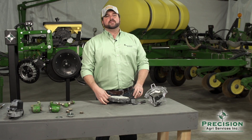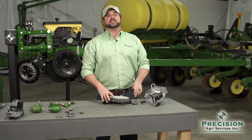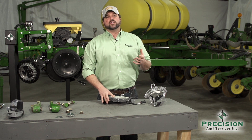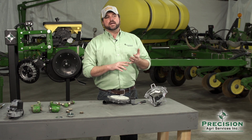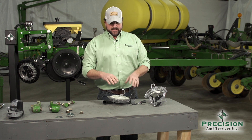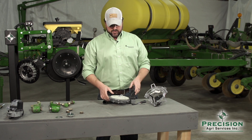As we start to evaluate meter performance, one of the common terms used in the industry is singulation — that is how we determine how well your existing meter puts one seed on its respective disc or finger set and drops it down the seed tube.